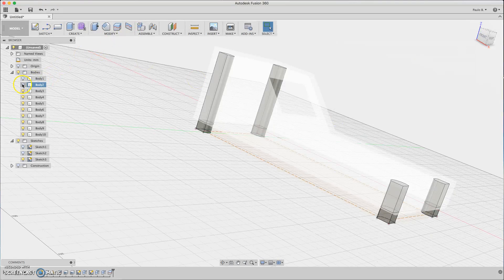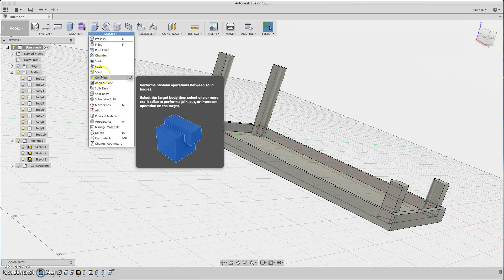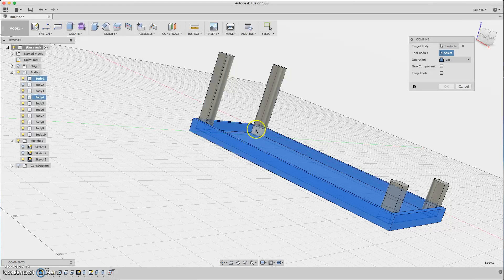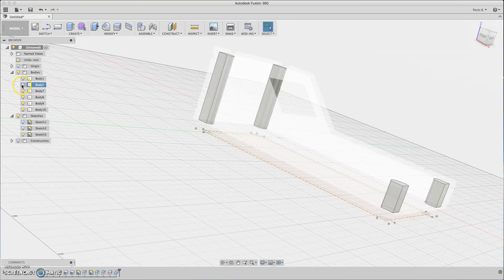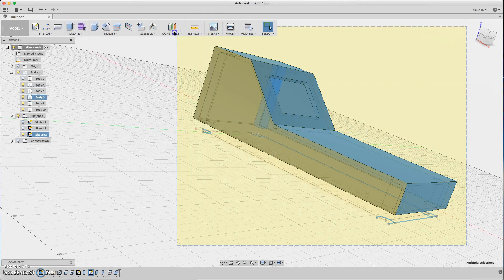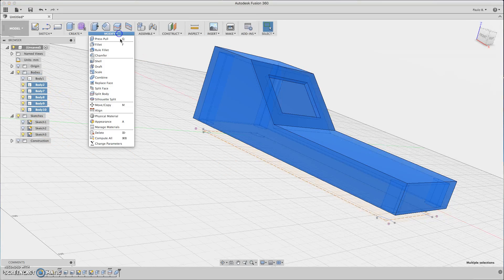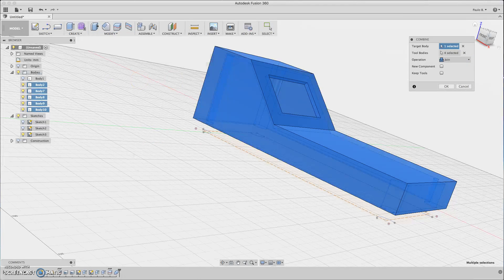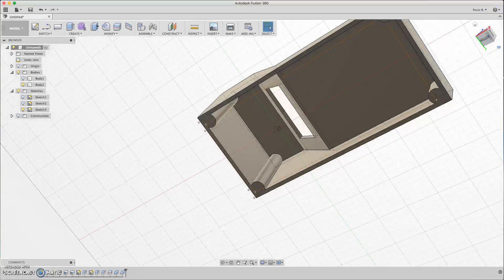Now we have to combine the bodies. Click Combine and select this one, this one, this one, this one, this one, then Join. Now hide the bottom body, then select all the remaining bodies and combine them — they are all selected, Join. Now you have the posts.